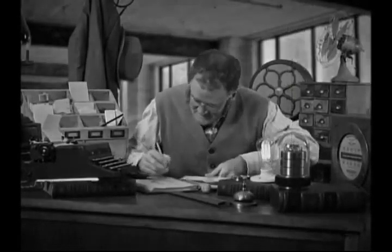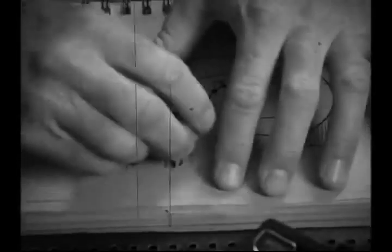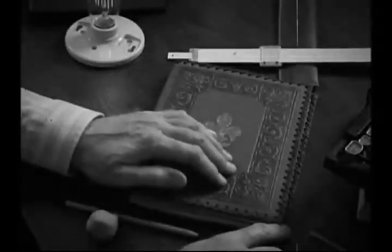For centuries, great thinkers used a notebook and pencil to write down their ideas. But just one mistake meant erasing, smudging, crumbling, and lots of wasted paper.